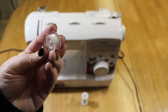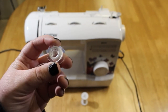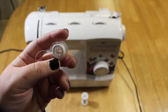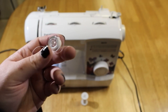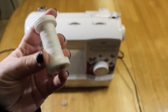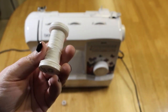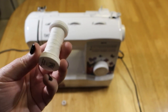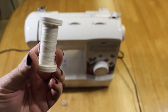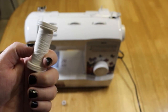This here is a bobbin that will fit under your machine. It is essential to have one of these, and you have to make sure that if you buy replacements or any extras, it will fit your machine — that's very important. And then this here is just your average white thread. Now it's up to you if you want your thread and your bobbin to be the same color. They don't necessarily have to be, and you could use two different colors to create a different design.